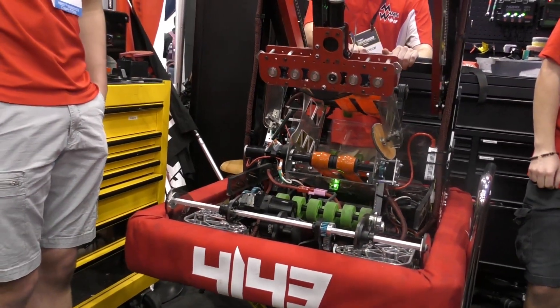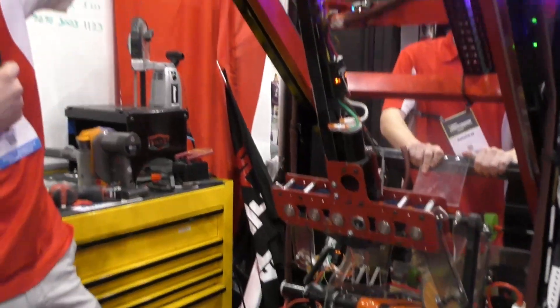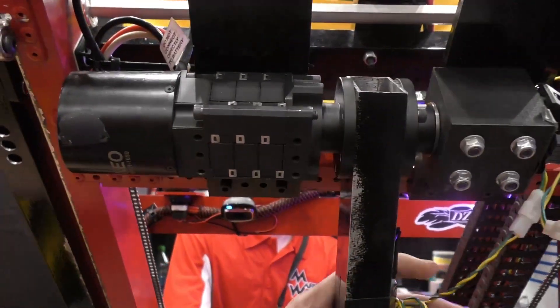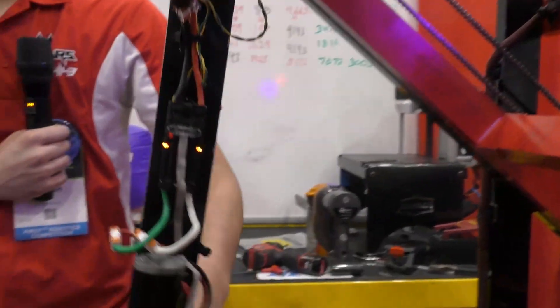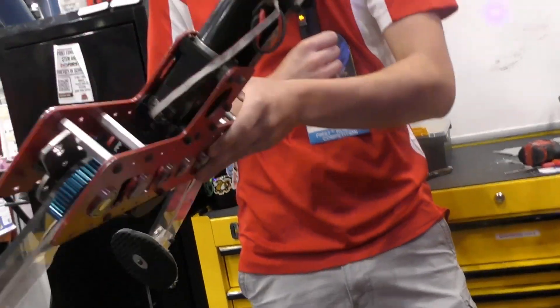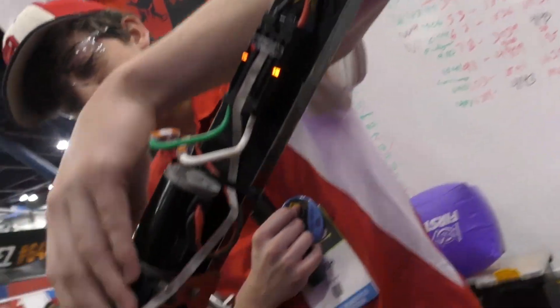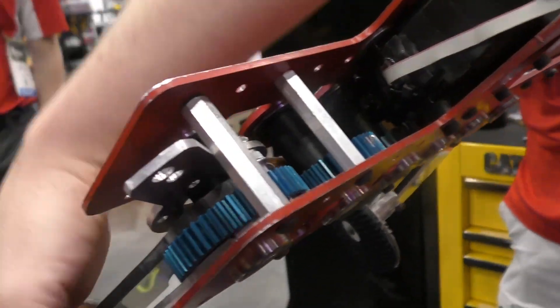Now let's talk about your claw and your arm. Our claw all starts up here at this Neo motor with a 100 to 1 gear ratio — this is what drives the arm back and forth. And then from there it comes down into this bag motor which has a bevel gear that turns all these blue gears in here, and that's what makes the claw open and close.